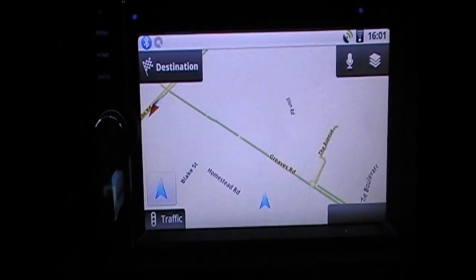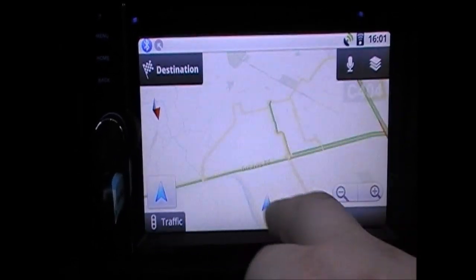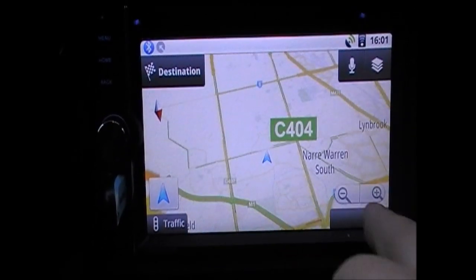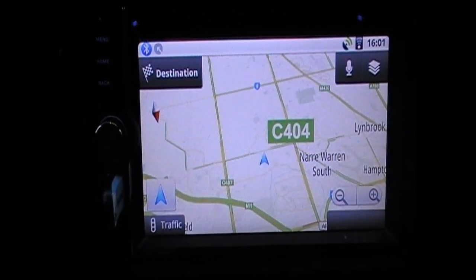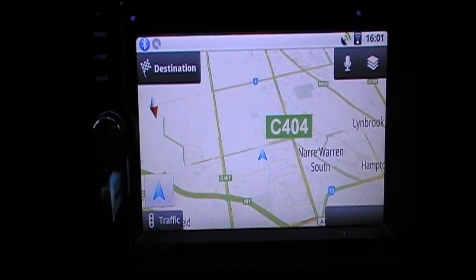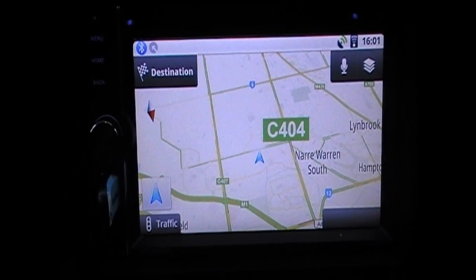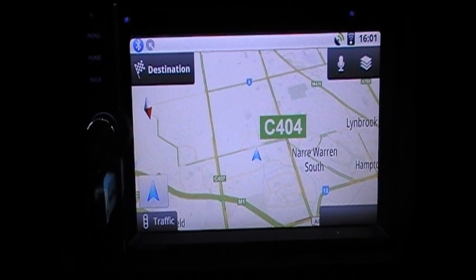Here's the live traffic view I mentioned. If we zoom out — it's currently 4pm and as you'd expect on a Sunday the roads are quite empty. Some people prefer other navigation apps, which is no problem — you can go to the Marketplace, find and download any app you like, and it will work on the unit.